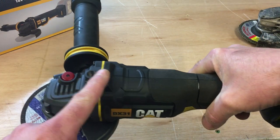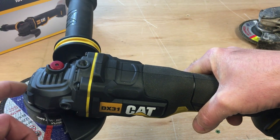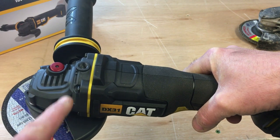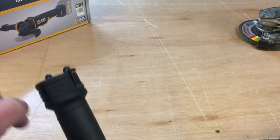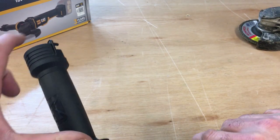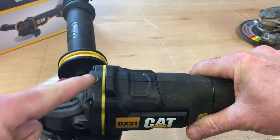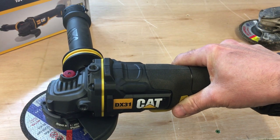Sticking with the handle — another plus point is that you have three mounting points as opposed to two on the DeWalt. The DeWalt grinder has a mounting point on each side, but on the CAT grinder you also have a mounting point on the top. So to sum up the handle: you've got spanner storage, it's an anti-vibration handle with a softer feel, and you have three different points where you can fix the handle.